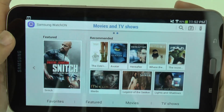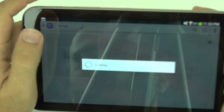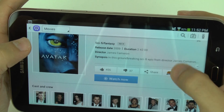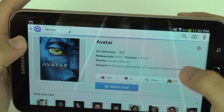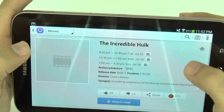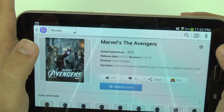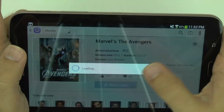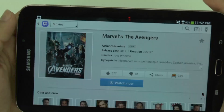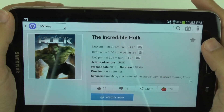On this side you have movies — you can see if they're on your TV or somewhere else. This looks like an older version of WatchOn, because typically if a movie isn't available, it will tell you that you can buy it from the Samsung Hub or watch it on Netflix. And there it is — if it's not on right now, you can see it on the Media Hub. That's just a brief overview of how to use this app.